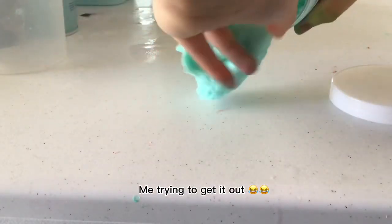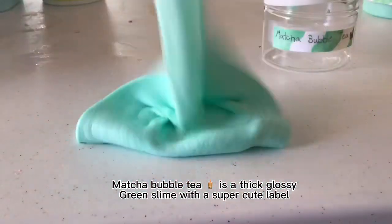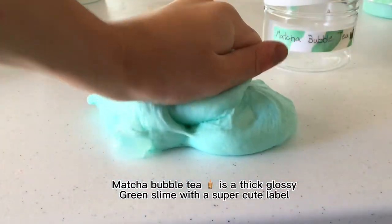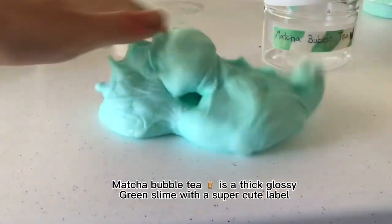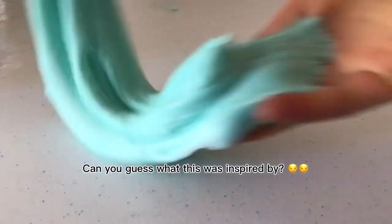Me trying to get it out. Matcha Bubble Tea is a thick glossy green slime with a super cute label. Can you guess what this was inspired by?